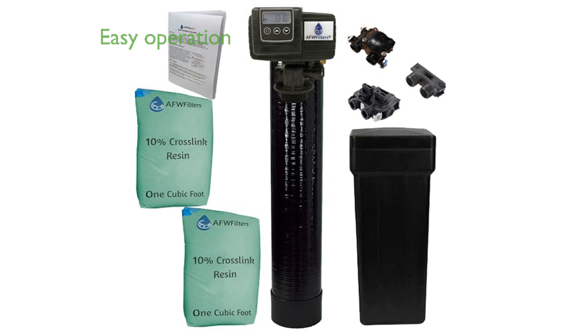The Fleck 5600 SXT metered on-demand control head simplifies operation with its fully programmable LED display, allowing you to set and forget the system.